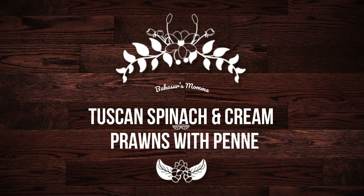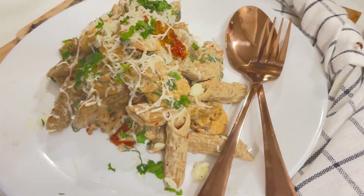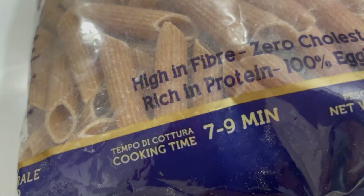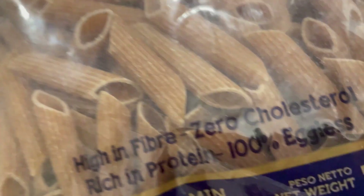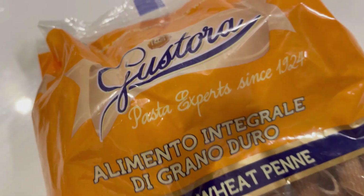Welcome to my version of Tuscan spinach and cream prawns with penne pasta, straight from Tuscany, a province in Italy. Let's get started. I'm using my Drumweed pasta for this dish — this is the brand I always use.